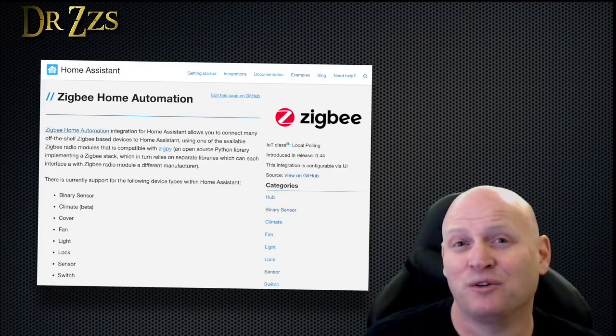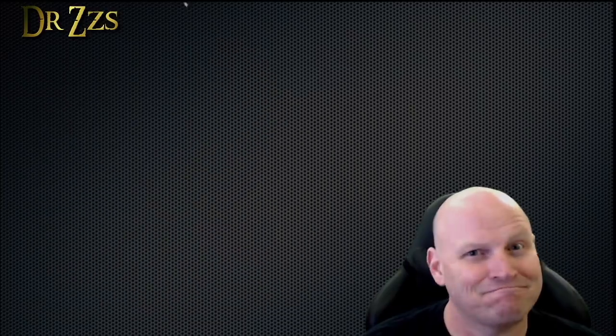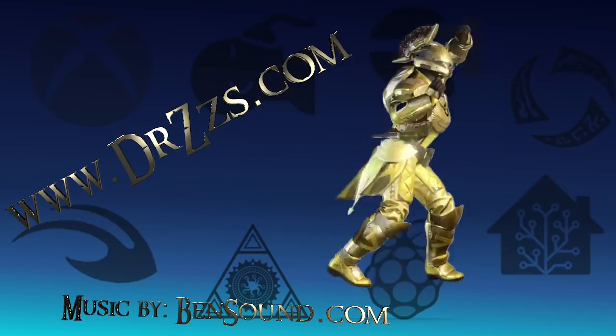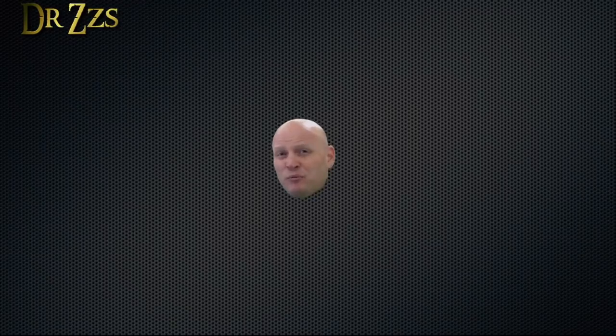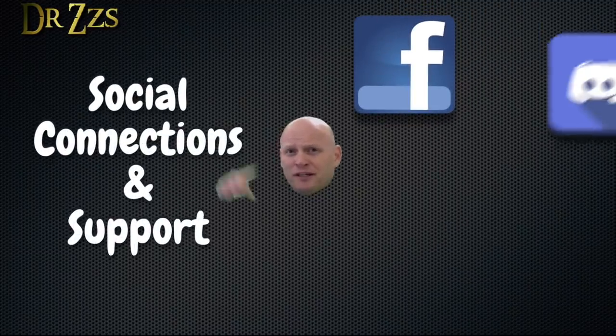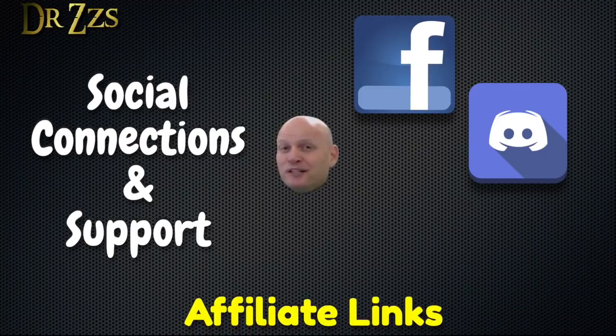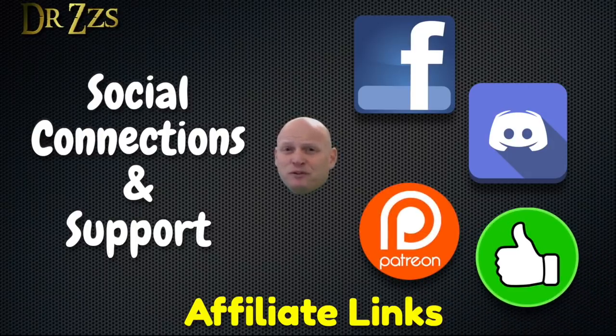And the Zigbee Home Automation Integration for Home Assistant is pretty dang easy to use. That's all for now. As always, thanks for watching. Till next time, adios. If you need help or want to chat with me or others who enjoy projects like this, you can find us on Facebook and Discord. If you like what I'm doing and want to support me, you can use my special product links in the video description, or head over to Patreon, or just like and share my videos.